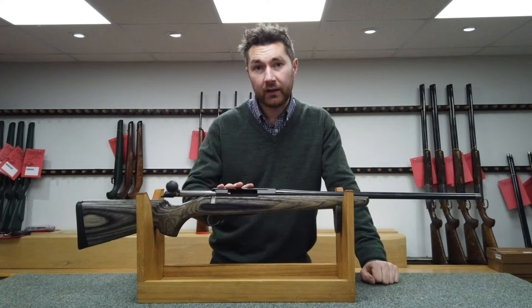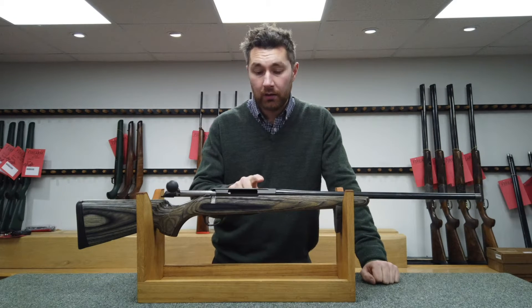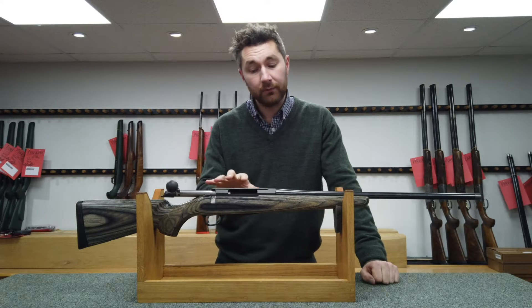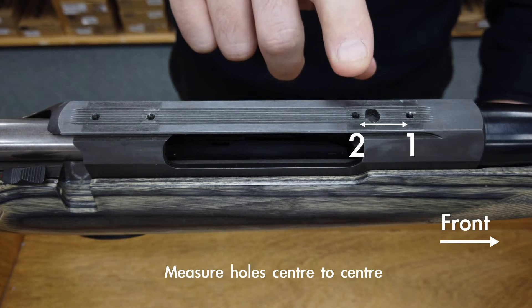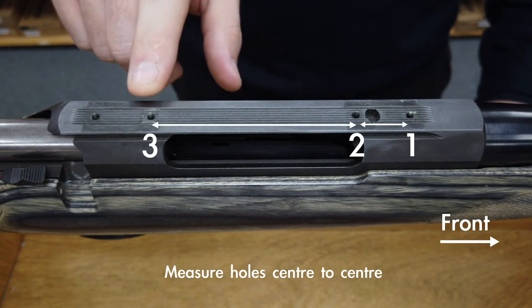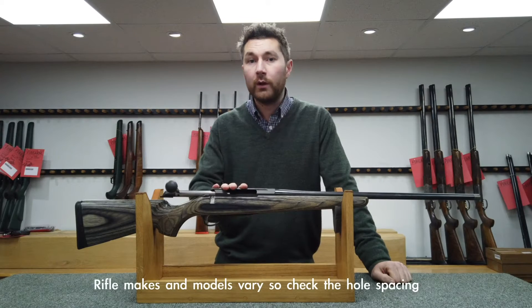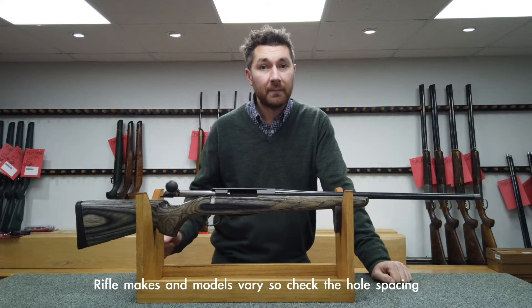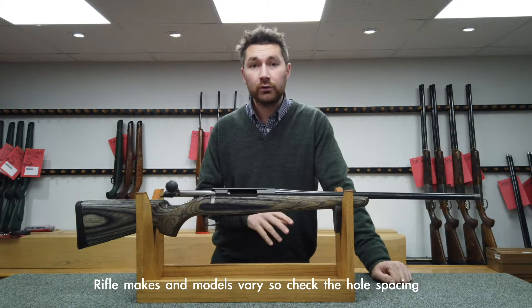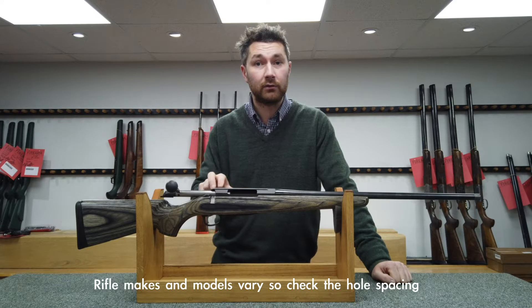So let's start by taking a look at the rifle. If you're in any doubt what model to go for, simply measure the hole spacing. There should be four holes on the action, so measure the distance between holes one and two, holes two and three, and three and four. For instance the Remington 700, there's a short and a long action and the hole spacing will tell you which rail you need for your rifle.